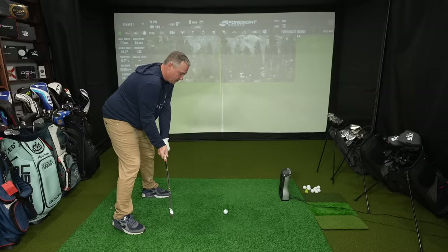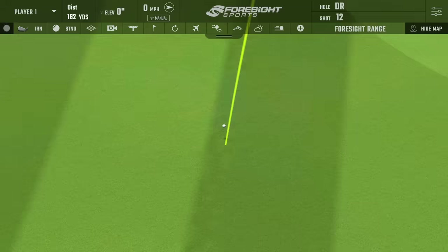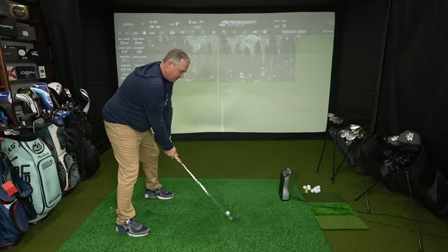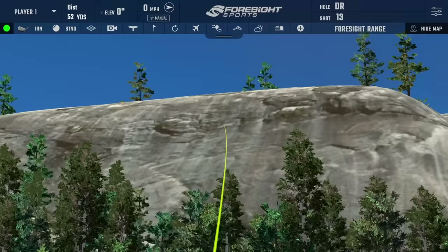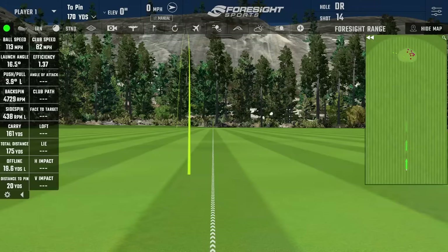Shot two — I'm developing a little more of a draw and this shaft is more suited to my game for sure. I actually overdrew that one — the first miss of the green — but that's my normal shot shape. Shot three — I took that one really inside. Those may be the two swings we throw out from this batch, but I want you to see every shot. It rolled out to 175, spin more in line with the other Tacoma at 4,729.